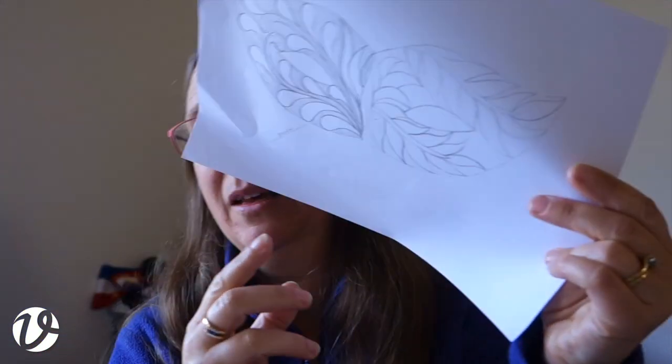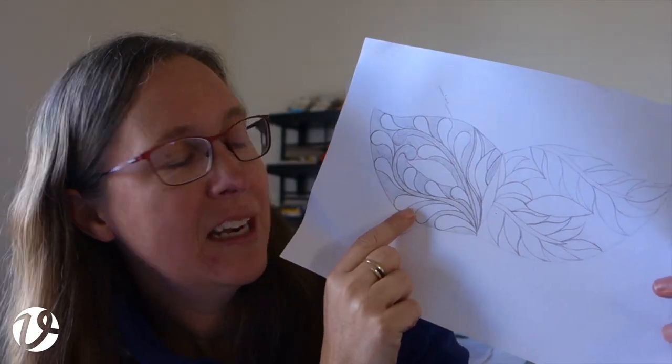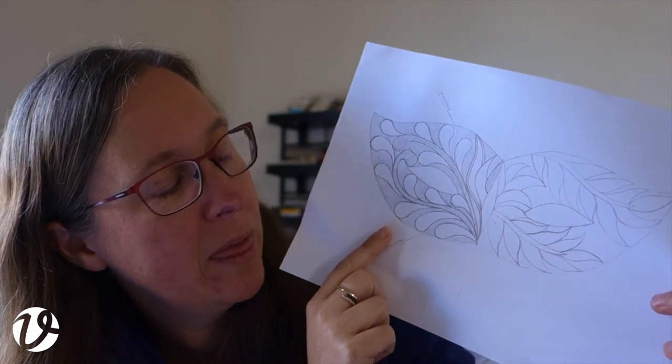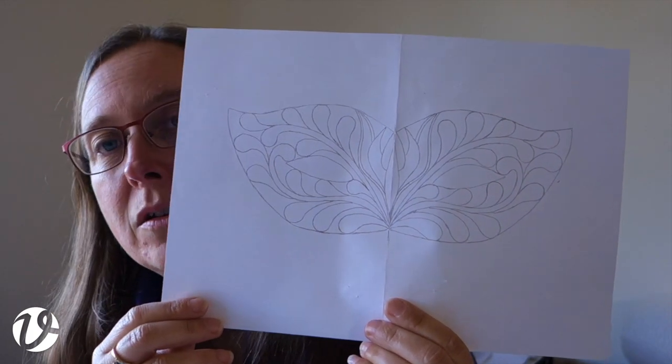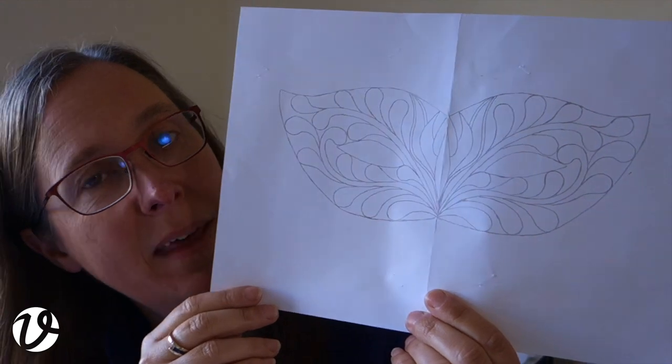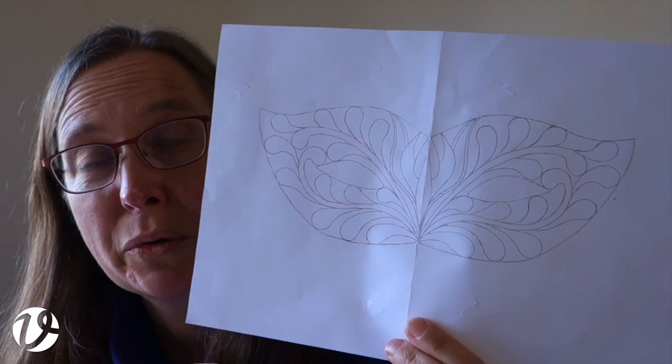So I used that as my pattern. You can see there's a section where it's not straight down the middle — there's a dip — so that will become a dart in my fabric. Once I had the shape I could start drawing on it. I did one side first and sort of liked it but wasn't really happy with it, then I did the other side and became much more happy with that. That got worked up into the full pattern — I reversed it — and then I took some photographs of the working stage, which I'll insert here.